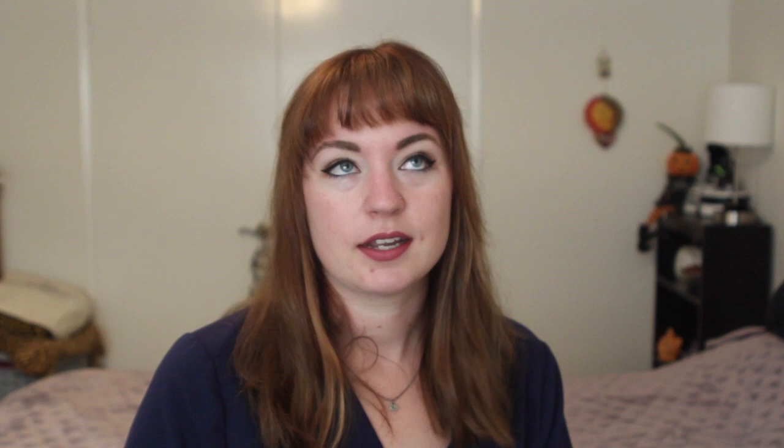What I like about the stethoscope is I love the sound quality a lot. It is very easy to hear, especially when the patient has their TV on or they're talking to family — even though I tell them to be quiet while I'm listening. It's just long enough for me to listen to my patient given how tall I am — I'm 5'9". It's not too short; it's about the average length for a stethoscope.